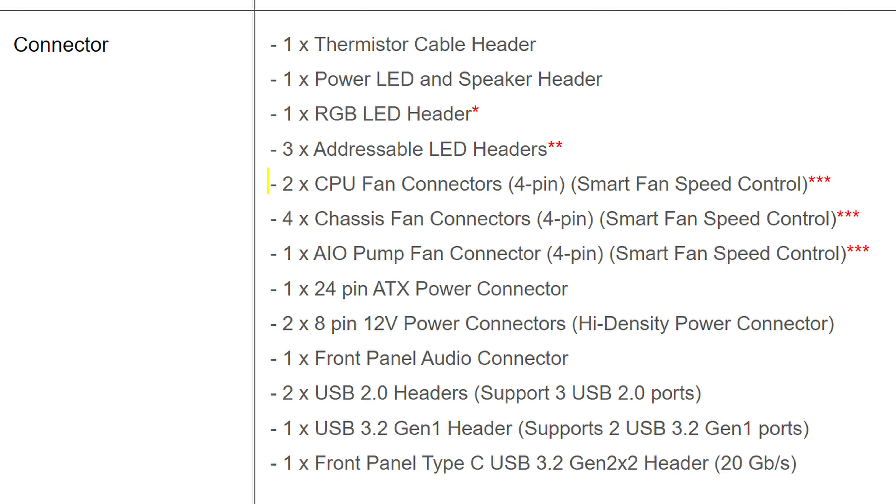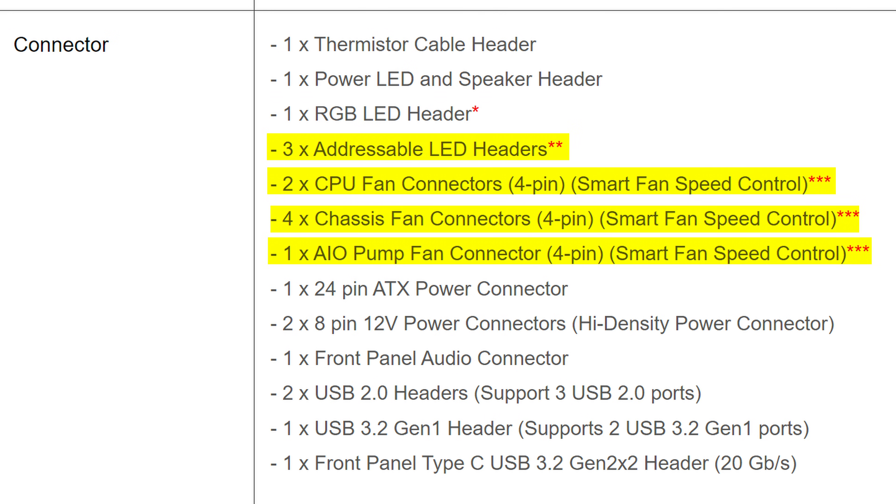I really hate that companies don't make this kind of stuff more clear, but whatever. At least they didn't cheap out on the other internal connectors — you still get a total of seven various fan connectors, and after that, three addressable and one plain old-fashioned RGB connector as well.